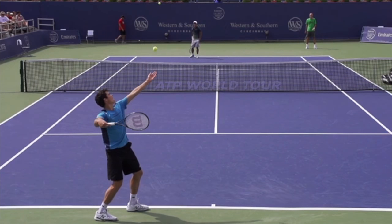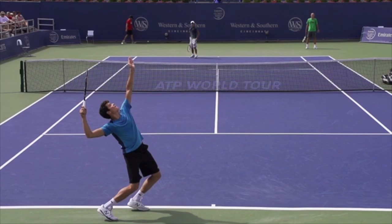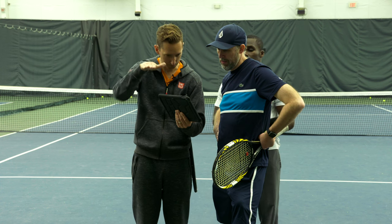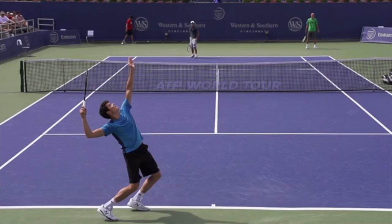A couple of main checkpoints here, like we did with Roger. Number one, we'll stop at the trophy pose — this is the loaded position. It's getting everything wound up and tilted and bent and ready for action. The main elements are the hips and chest facing back towards the camera, so there's a rotation back. I chose a kick serve — a topspin serve — because that's probably the serve that needs the most balance and control, and the one you rely on most.